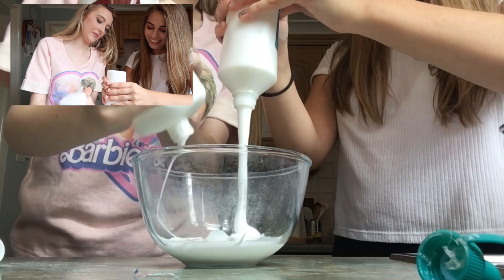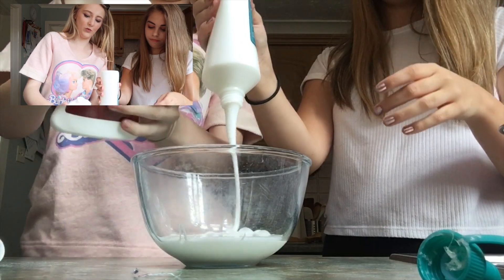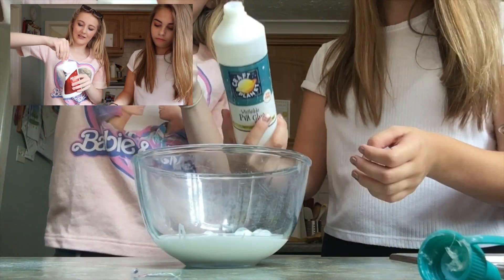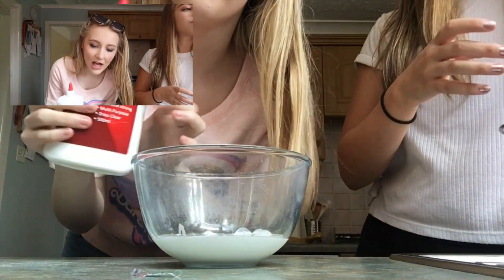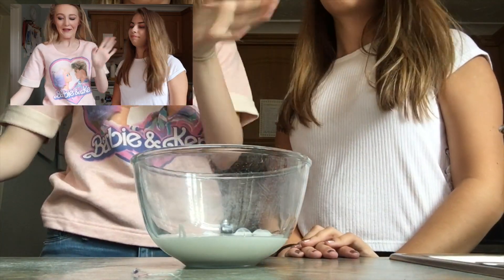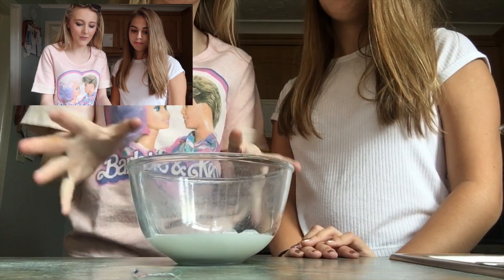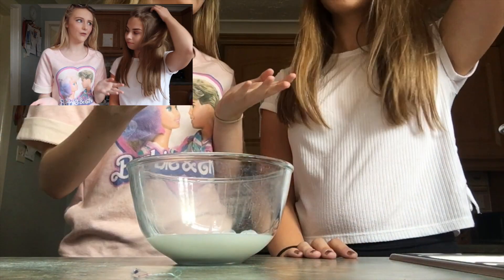Right, I think yeah, that should be enough. So you put in just any type of PVA glue — just any normal type, it's all good. So we put some PVA glue in the bowl, probably about a cup's worth, or as much slime as you want to make. The more glue, the more slime, basically.